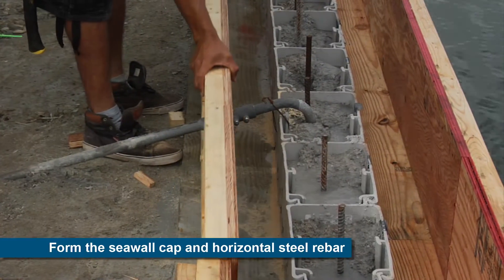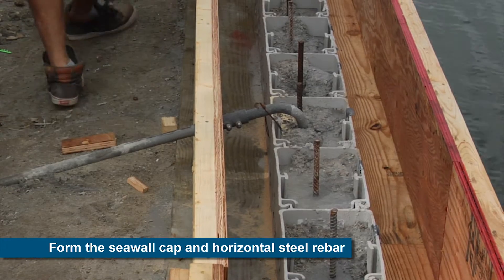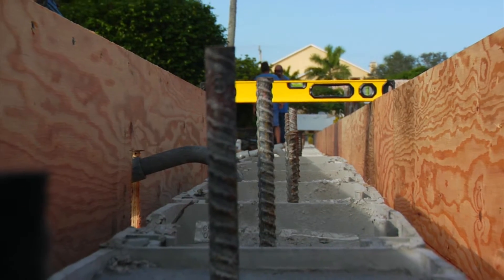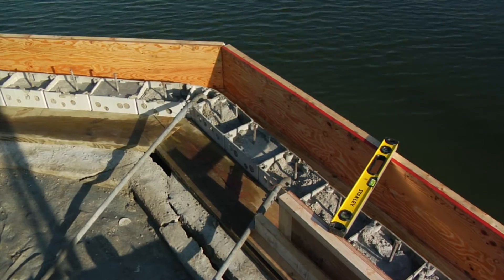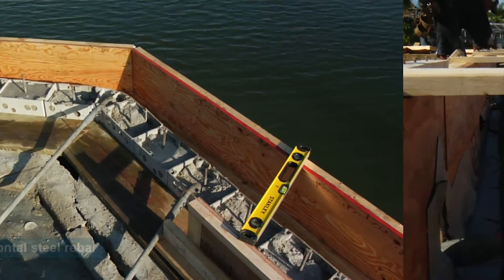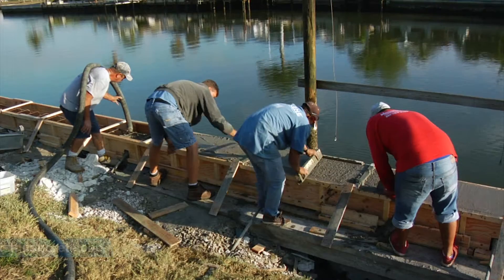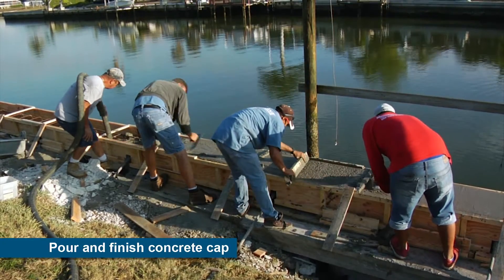Once the seawall is filled with concrete, a form is created and added for the structural concrete cap that serves to support the top of the wall and connect it to the tieback anchors. After the form is created, the reinforcing steel is placed and the concrete can be pumped to form the cap.